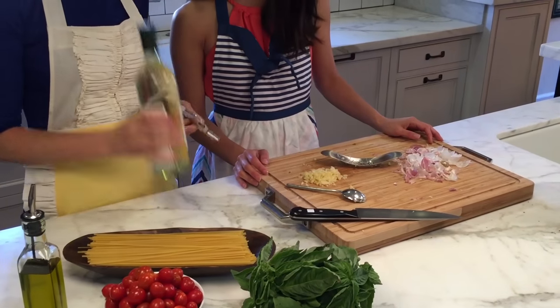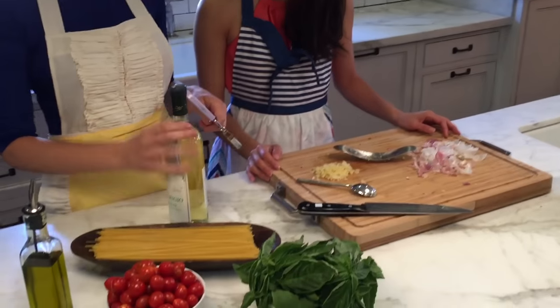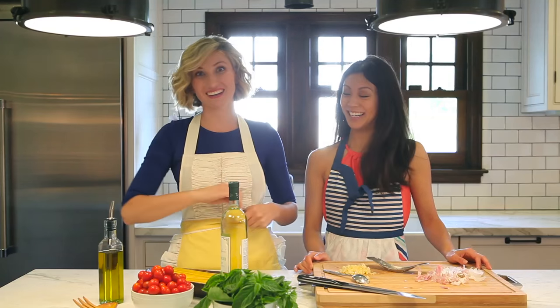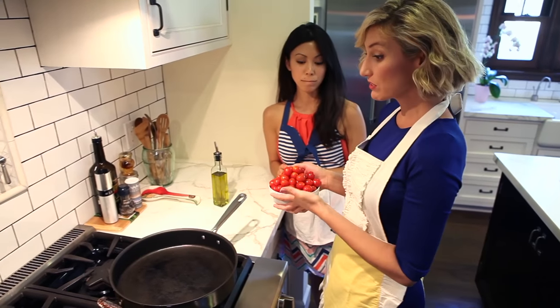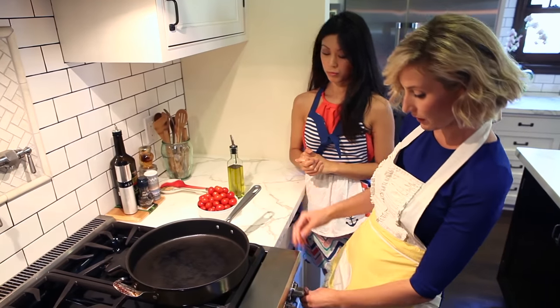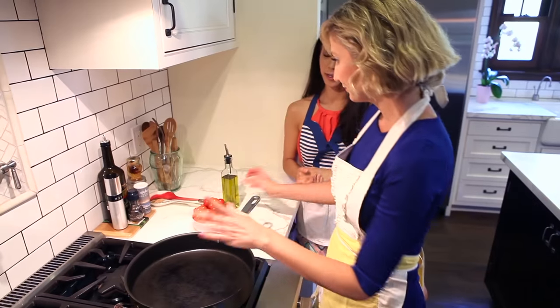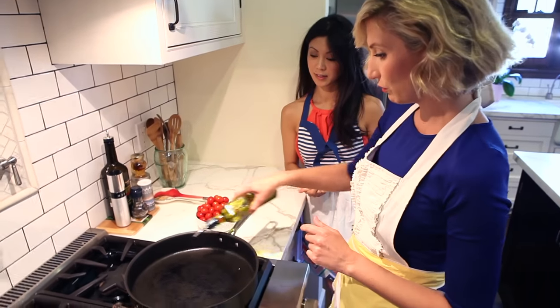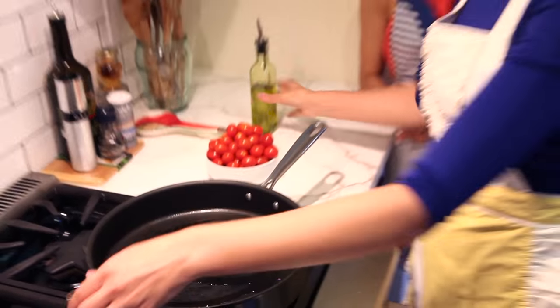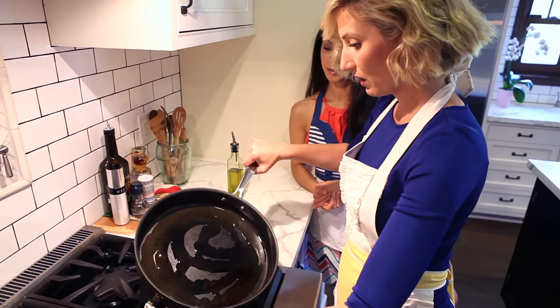You want the wine to be room temperature — you don't want it to be cold. Because we're going to blister the tomatoes and then throw it in there, and if it's cold it'll shock the tomatoes too much. So room temp. Now we're going to blister the tomatoes. Big pan on high, and we're going to add some olive oil, making sure we roll it around so we get the whole pan covered.